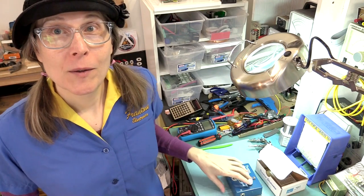I get my fair share of people saying, when are you going to talk about Frantone pedals and stuff? Well, okay. I'm going to do a video about the Brooklyn Overdrive.